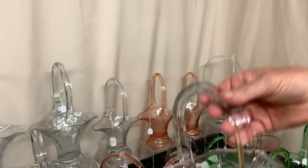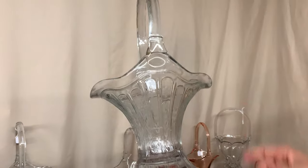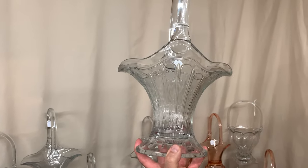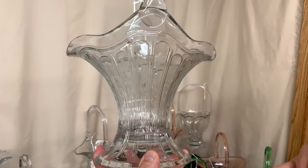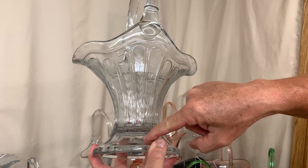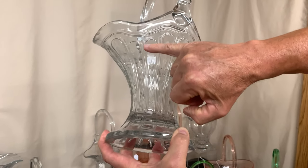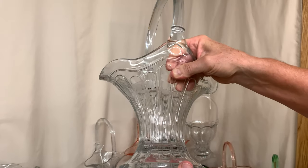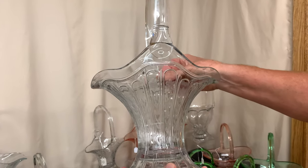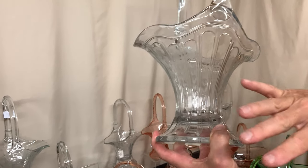Here's an example of the tallest Heisey basket ever made — generally around 16 inches depending on how far they cut the bust off off the top. This basket is called hairpin. It has a combination of a cutting and a molded design: the loop going around the top is all molded, looking like old-fashioned bobby pins or hair pins, and then cutting is added in between each hairpin. The price varies depending on how much cutting is on the piece. This basket is priced $525. If you find a hairpin with no decoration at all, they're usually around $250–$300.